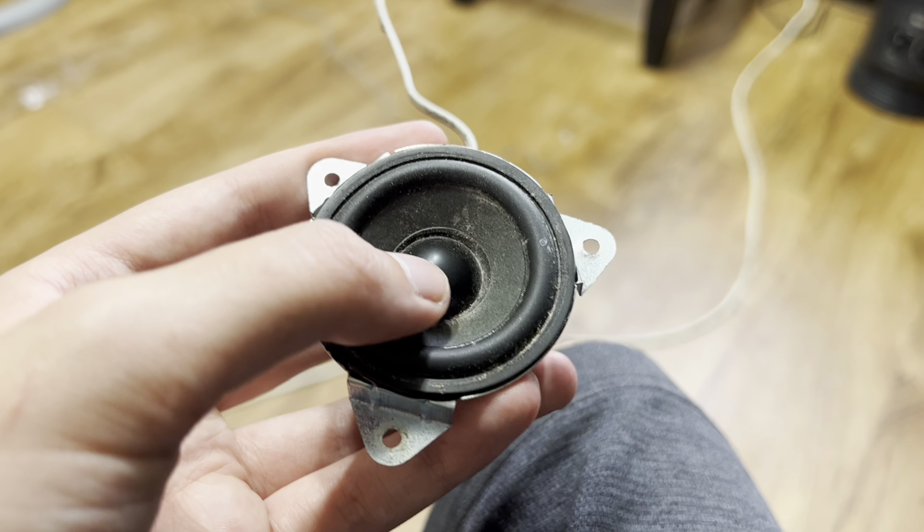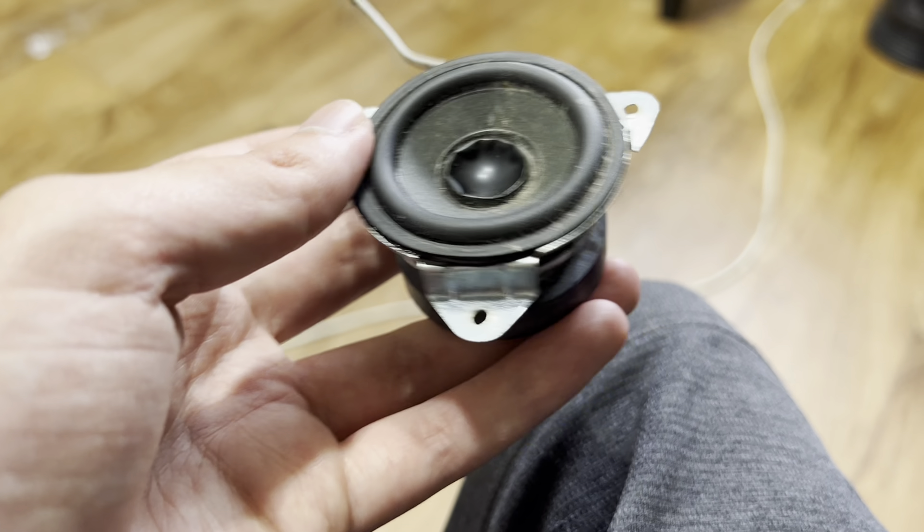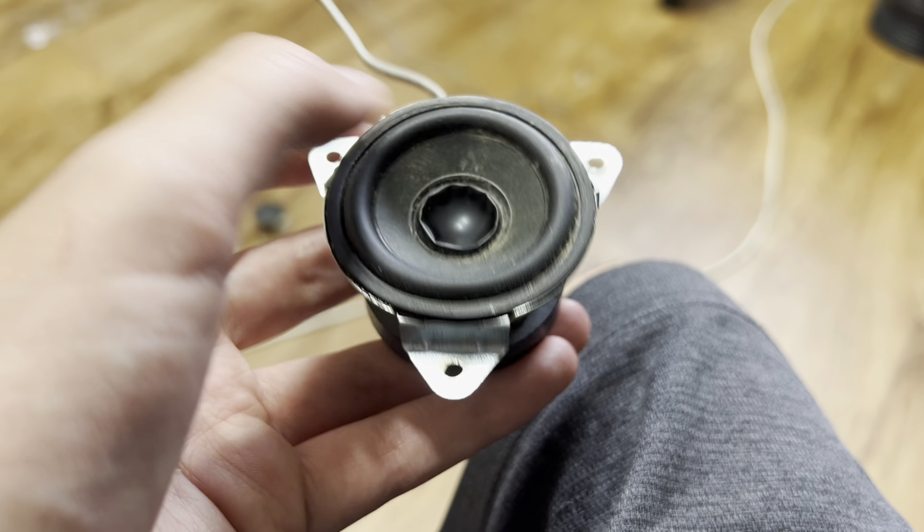This is the only speaker that doesn't work — it's all locked up. The other one works and actually sounds pretty good for being a 2-watt speaker. I'm gonna blow this one up. It actually does work but it's all locked up and sounds terrible.